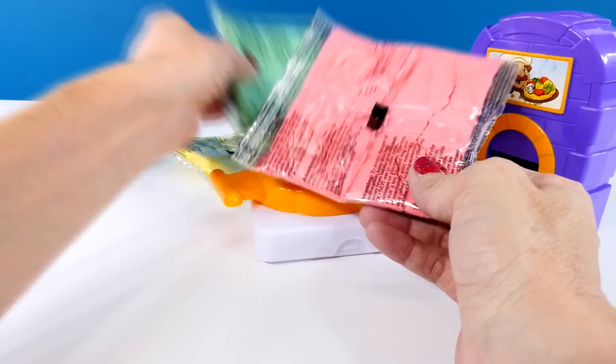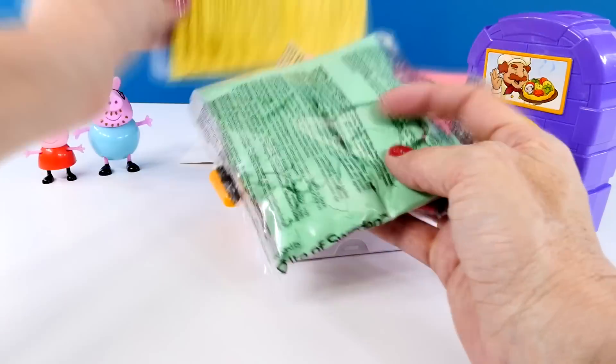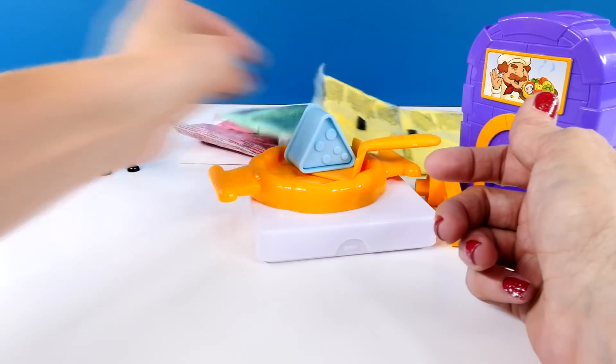I don't know if you guys have ever played with Moon Dough, but it's pretty amazing. I love the way it feels, and it never dries out. It's really cool. So we have yellow, green, and red.